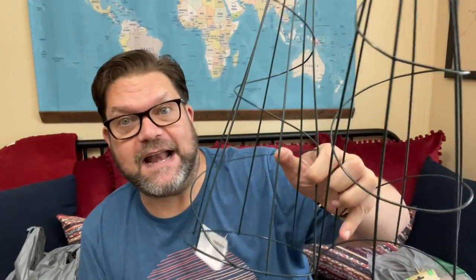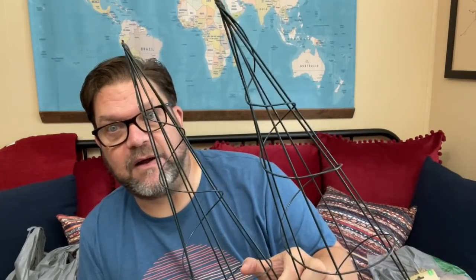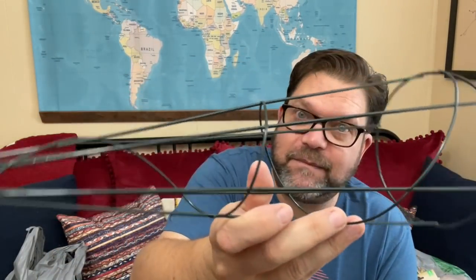They also had these cones — there were two of the taller size and one smaller one. They look like trees! There are so many fun things you can do with these. I snagged those as soon as I saw them because I knew they'd be great for a DIY project.